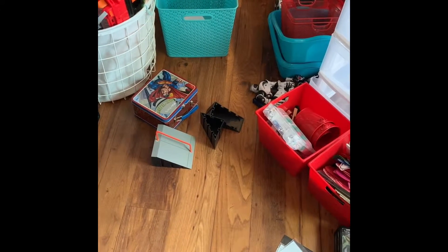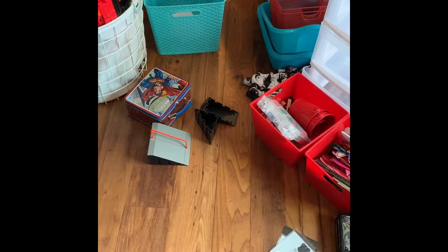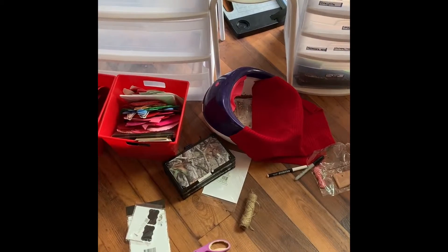I've emptied that bin almost all the way, but then I have all this craft stuff — that little Superman thing — that has to go in a bin because they're their little finger skateboards and his little sensory toy thing.